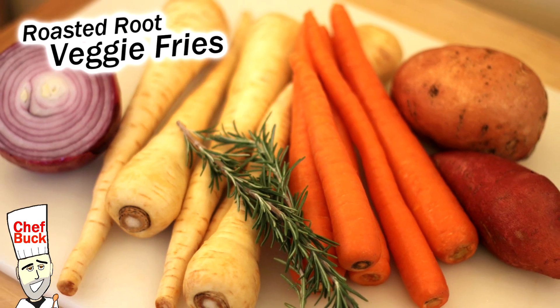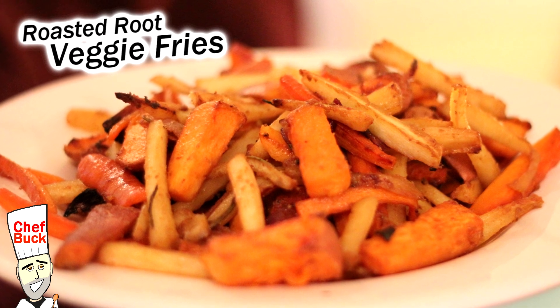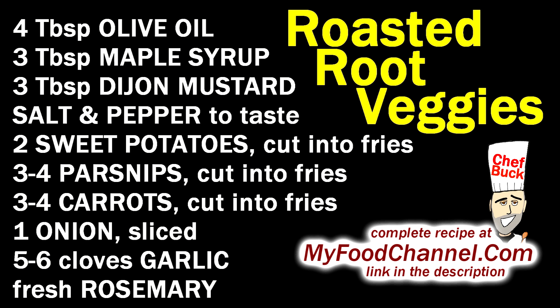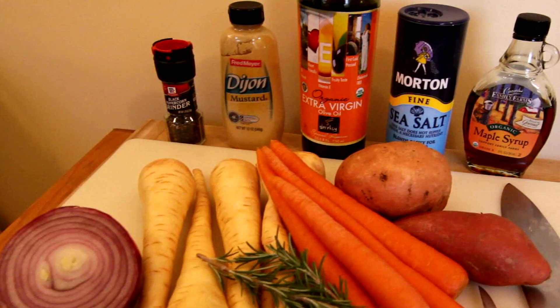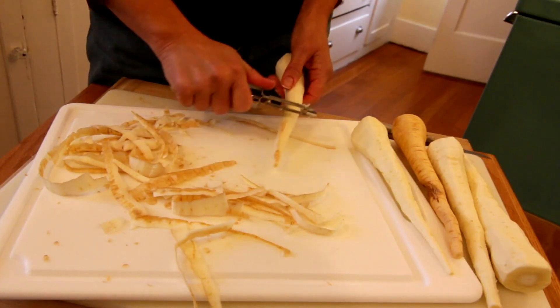Chef Buck here, and today camera girl is cooking up some delicious roasted root vegetables — looks like french fries to me, but she's trying to pass them off as vegetables. It's certainly as awesome as french fries, so definitely give this a try. She's got a collection here: parsnips, carrots, and sweet potatoes, a little bit of onion and rosemary.